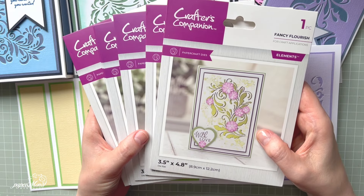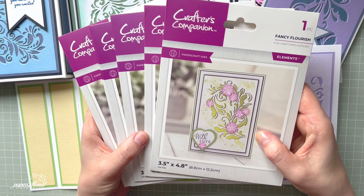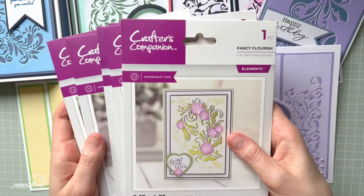Hello everyone, it's Monika here and welcome to my channel. Today I'm coming to you with a brand new collection by Crafter's Companion which is called Large Flourish Corner Dies. This collection has six cutting dies and these are beautiful corner dies.